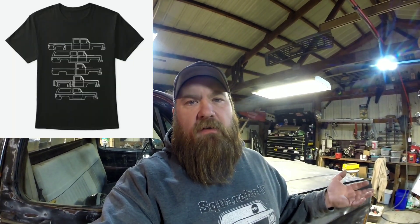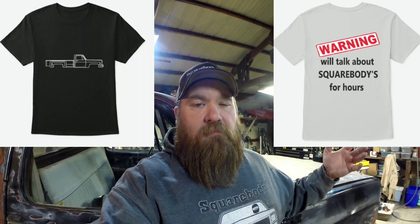I sometimes forget to mention my merchandise and all that stuff. Hit that subscribe button down below, give me a thumbs up if you like what you're seeing, and ring that bell to get notifications when I'm putting videos up. Go check out my Teespring store — it's in the description box below. I've got hoodies, t-shirts, coffee mugs, stickers, and several different designs. Now let's get to the wrenching.